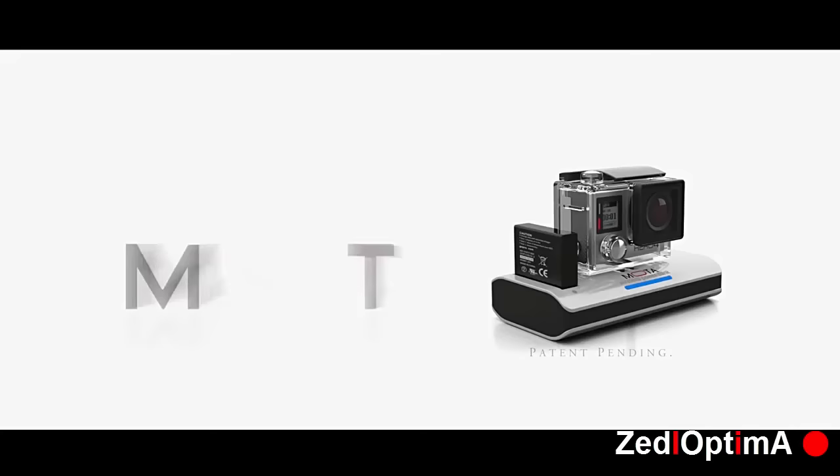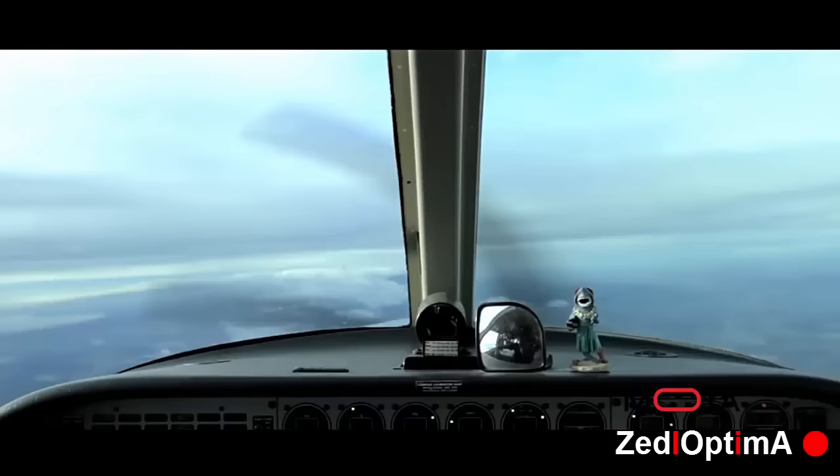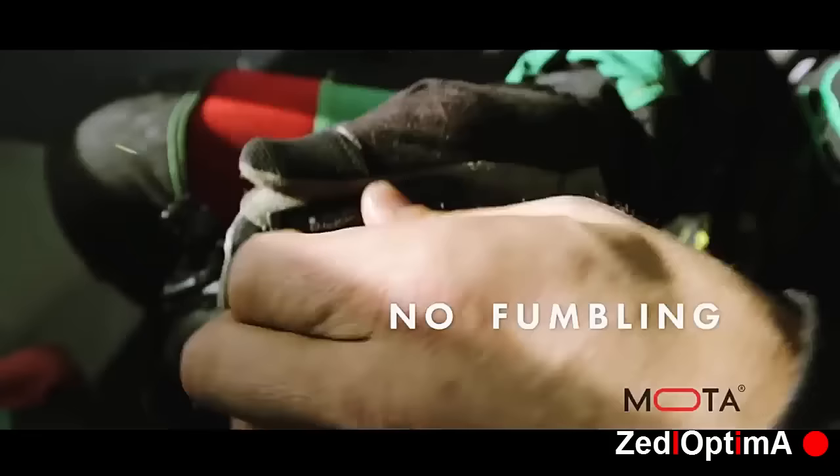Do you love your GoPro but hate how it runs out of battery so quickly? Do you find yourself constantly looking at the battery level during your adventure? And are you worried about dropping your GoPro or damaging the lens every time you change batteries?